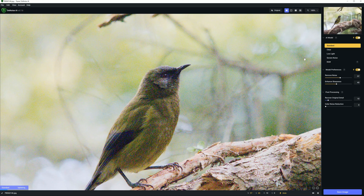In this case, noise reduction is entirely hands-off, and Denoise AI will automatically assess your image and apply the settings it thinks will work best.